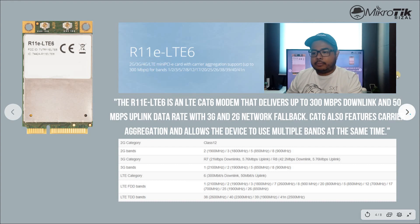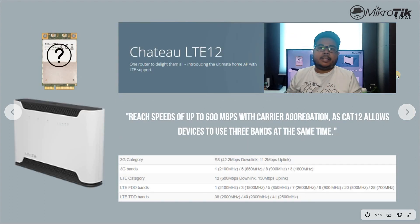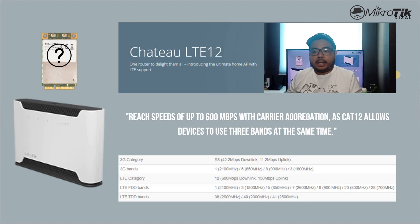Pumunta naman tayo kay LTE 12. Si LTE 12 naman is available lang currently nakalagay kay LTE 12. The advertised speed na pwede nating makuha because of the CAT 12 technology is 600 Mbps. And dito sa LTE 12, 3 bands at the same time yung pwedeng mag-aggregate. The available 3G bands dito is 1, 5, 8, and 3.